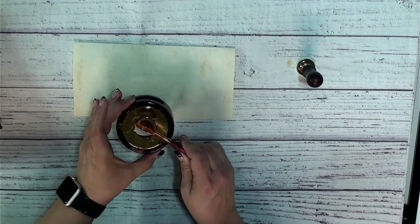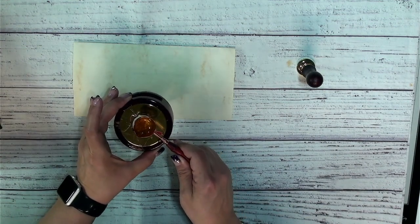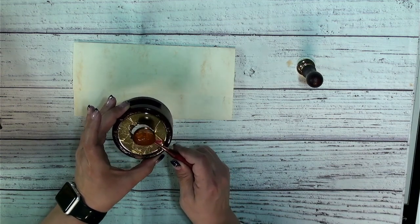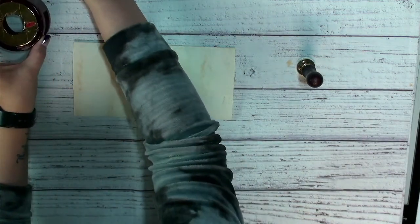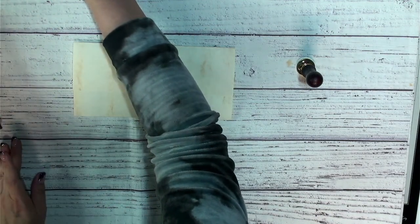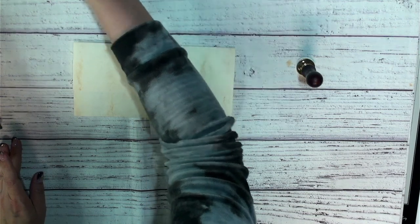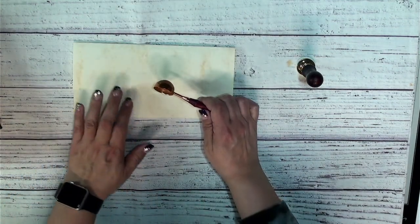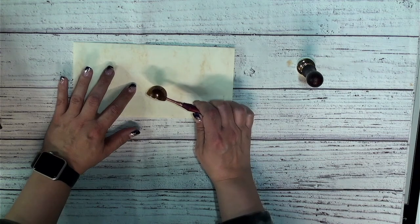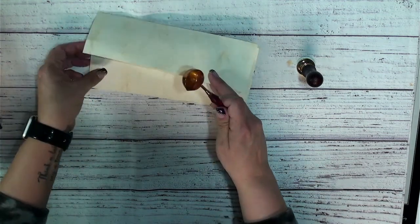I think our wax is melted enough — it's this beautiful gold, sparkly wax. Let me give it a little bit more heat. I think we are ready, so let's go ahead and put this on our letter — but let me make sure I signed it. Oh, I didn't. That'd be a tragedy. We've got to sign our letter.